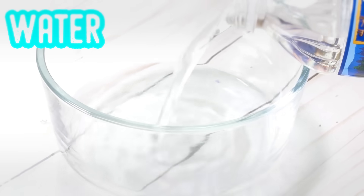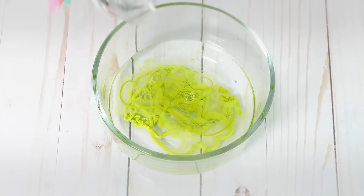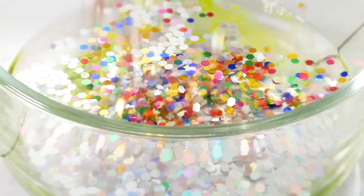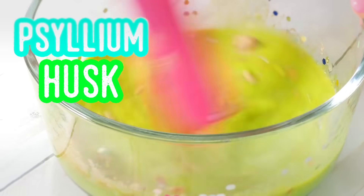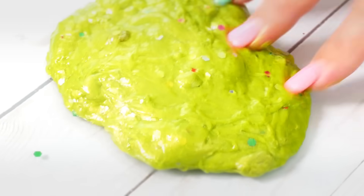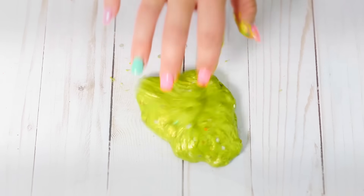For this no glue slime, you're going to need some water and some paint — I'm using green, but you can use whatever color you want or any dyes, you don't even have to use paint. Then I'm going to add some glitter because I want some sparkle. To that I added a teaspoon of psyllium husk, and I'm going to microwave it for 20 seconds at a time — I believe I did this for about 2 minutes total. Look at the jiggle — my slime has some moves!